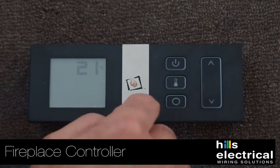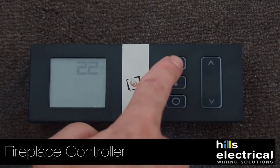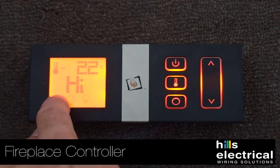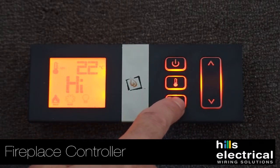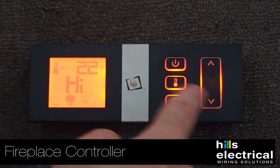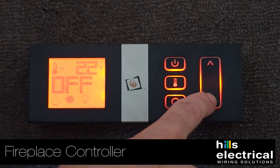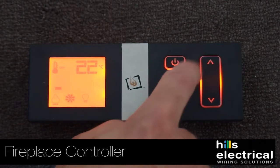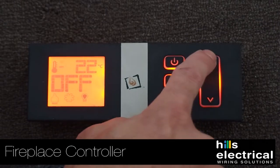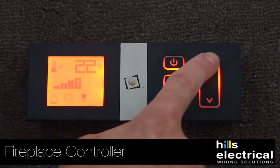We turn the fireplace on using this remote. The remote has the thermostat built in — at the moment you can see it's 22 degrees. The fan speed's on high. This is your option button down the bottom, a little circle. So we slide that across and we can slow down the fan speed. There's also a light button, and there's a decorative light that you can turn up or down depending on the aesthetics you prefer.